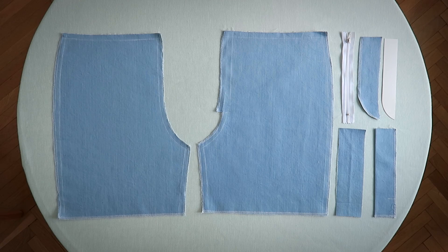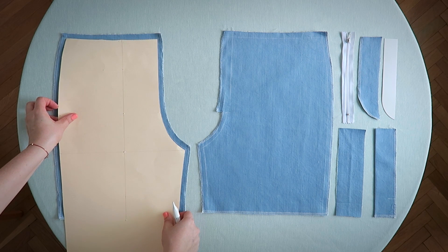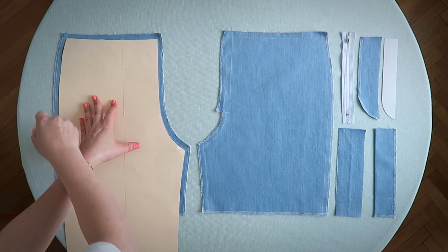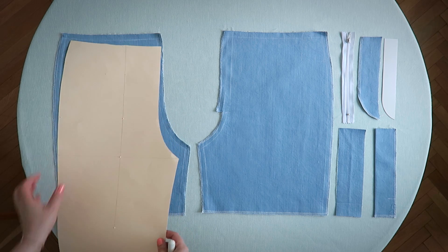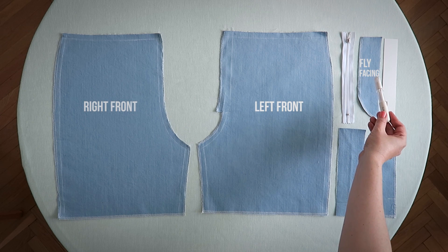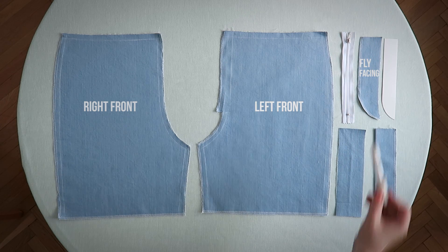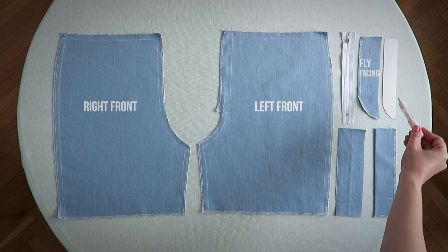I've already prepped up for our project. Just take an existing pattern, go ahead and trace around it with whatever color of chalk you've got at home, and don't forget to add half an inch seam allowance. Over here to the right is our fly facing — it's two inches wide by seven and three quarter inches long. The paper fly template is one and a quarter inches wide by seven and three quarter inches long.